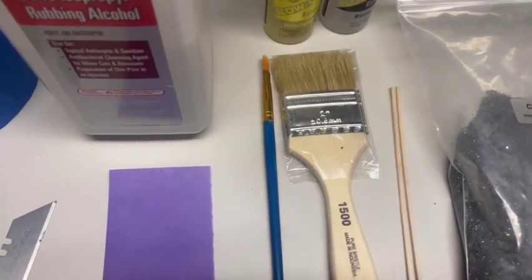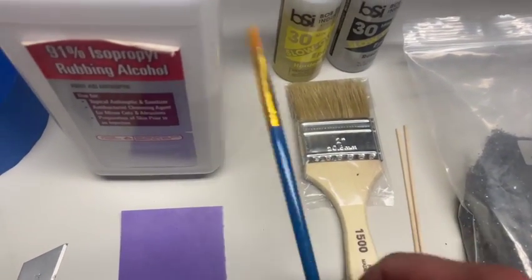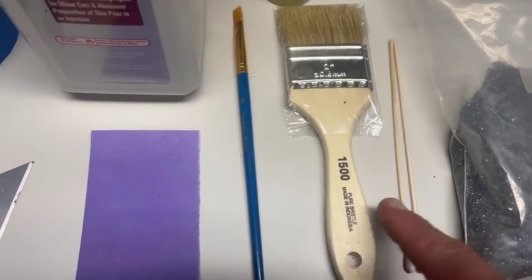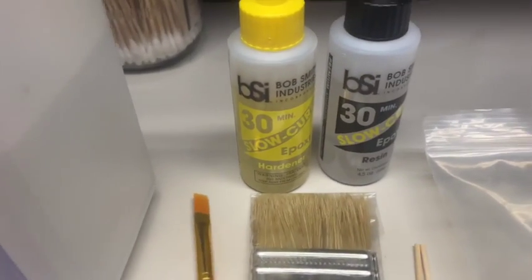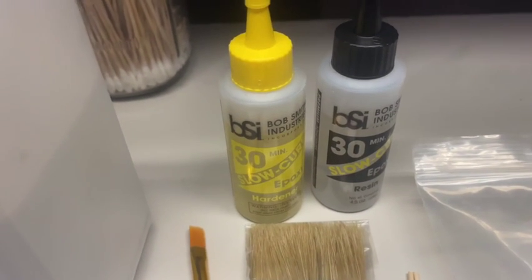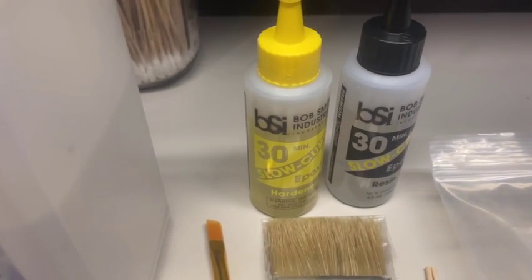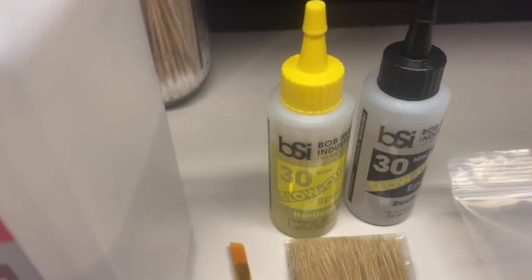A couple of cheap brushes — this is a cheap chip brush from Harbor Freight in a bulk pack. I've got a little inexpensive paintbrush, a couple of wooden stick Q-tips I like to stir the epoxy with. Then I've got this epoxy — it's Bob Smith Industries 30-minute slow cure. There's all kinds of epoxies you can use, but I like this one because it gives you time to actually do your work, whereas faster cures you've got to really hustle before it starts curing. And you can get your silicone carbide on your grip.